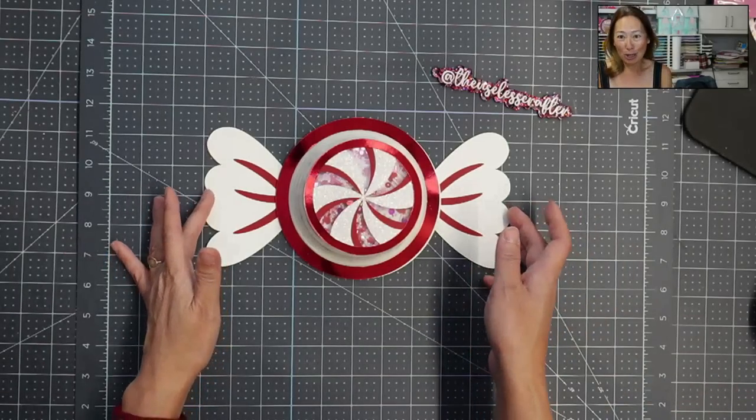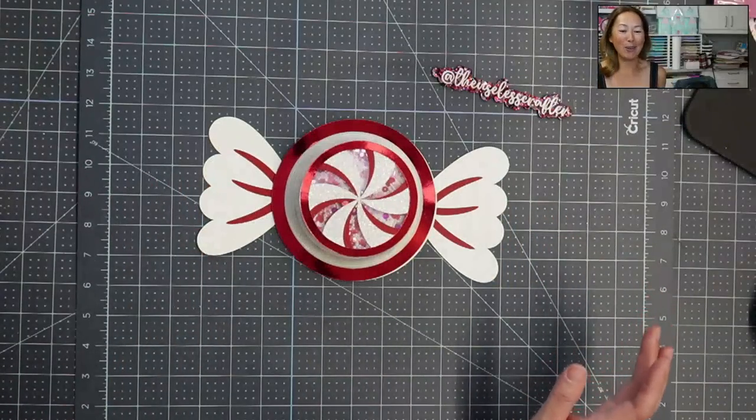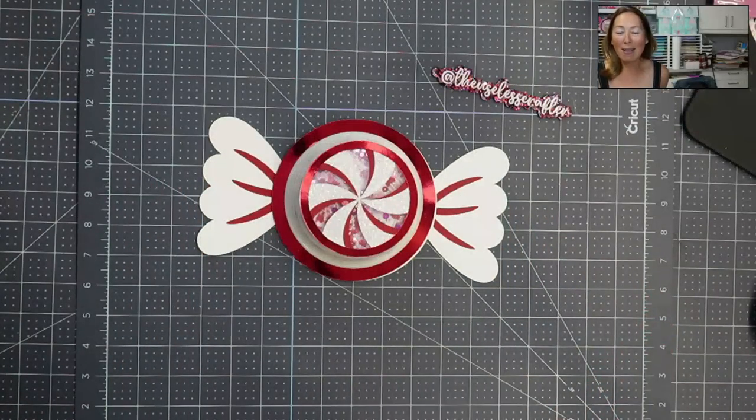It's a peppermint swirl treat box, and it's so cute. Don't forget, the event runs from November 25th through December 5th. Every day, you'll get an email at 11 a.m. Mountain Standard Time to get the free file for the project of the day. And it's free only on that day. Let's get started.